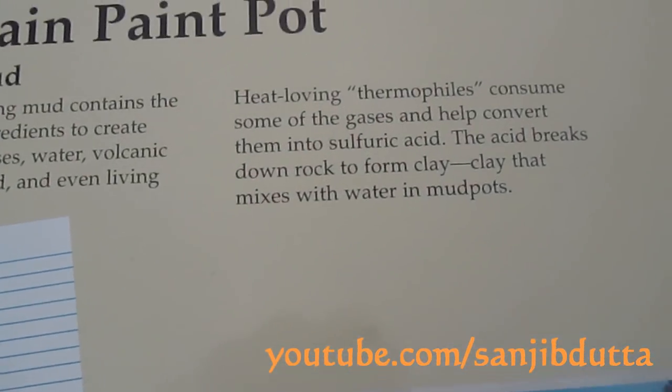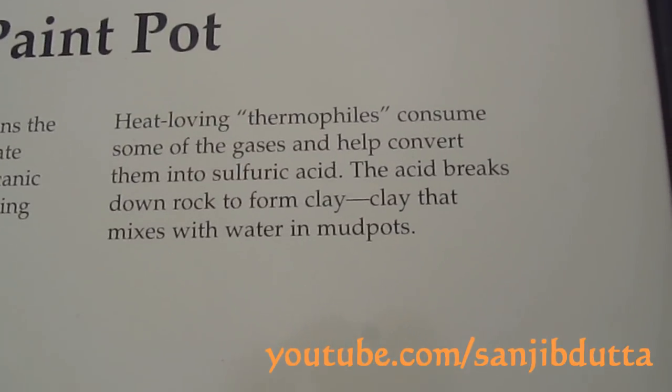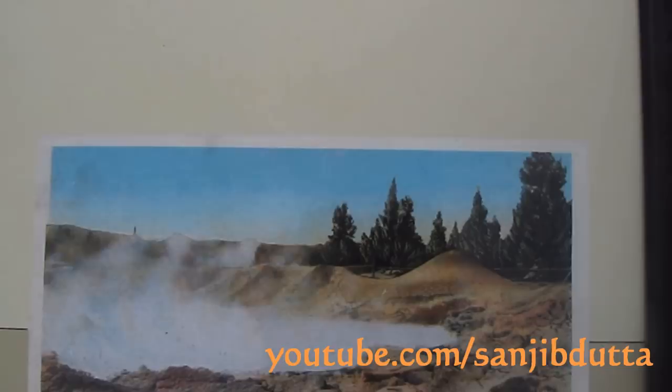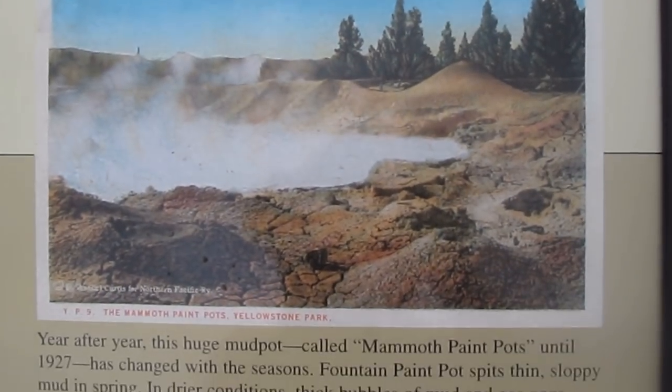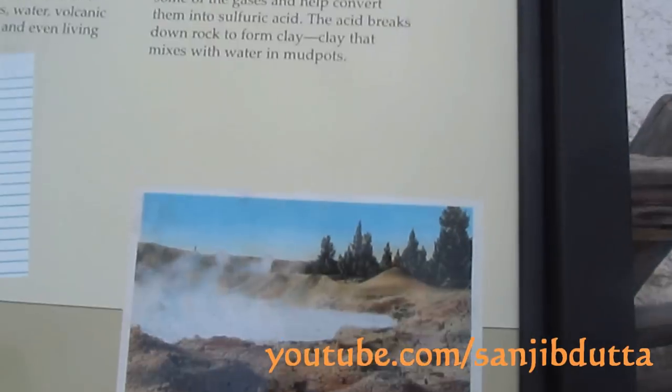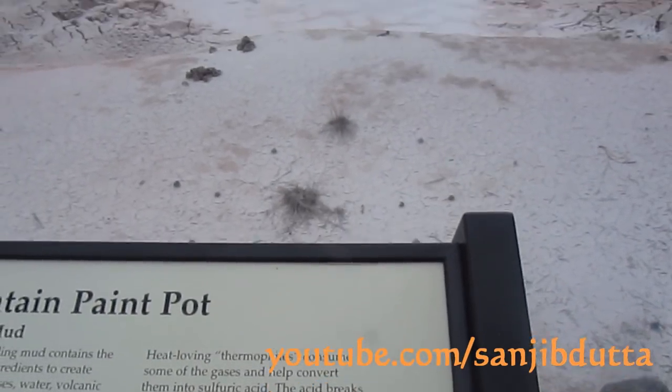This bed of bubbling mud contains the perfect mix of ingredients to create mud pots: heat, gases, water, volcanic rock, minerals, acid, and even living microorganisms.